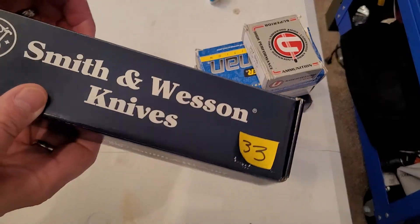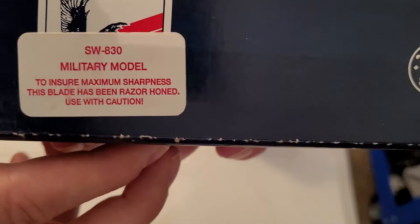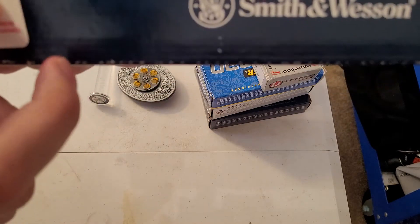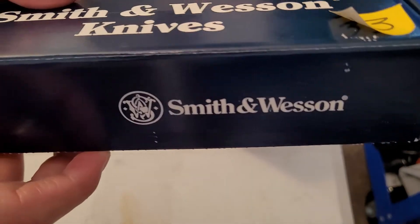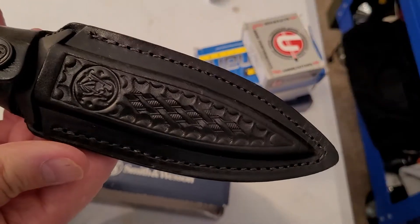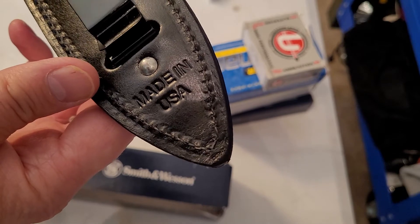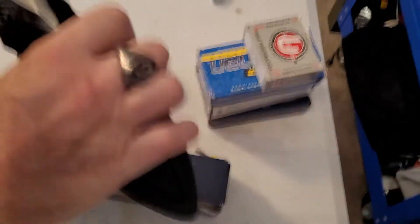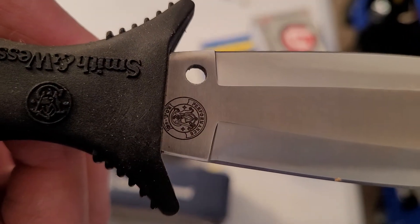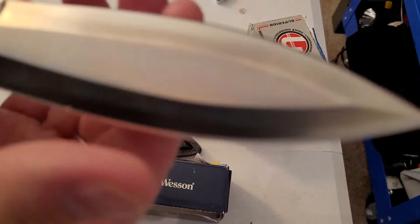Got a new Smith & Wesson knife from an auction — it's the Smith & Wesson 830 military model, razor honed, with the eagle underneath the stamp sticker, but in a regular plain Smith & Wesson box. Inside is a really nice leather sheath, made in USA. The knife itself has 'Performance ROC 440' on it, which you don't see very often on these Smith & Wesson 830 knives. It is razor sharp.